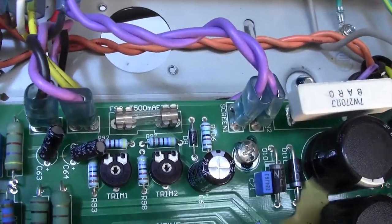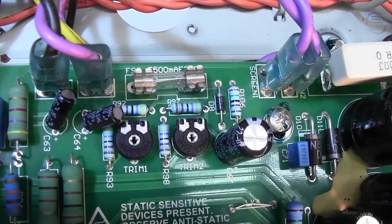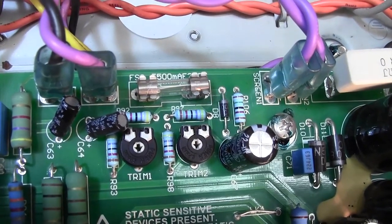So thank you very much Marshall on this occasion for doing that. Well, that was pretty straightforward — it didn't give us too much drama to whip the chassis out and check the bias of the output tubes and make a couple of adjustments to those handy trim pots which Marshall has fitted to this amp. I only wish more amplifiers had a handy trim pot that you could adjust and get to easily — wouldn't that be nice?